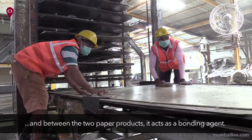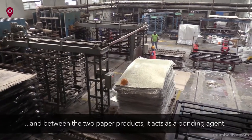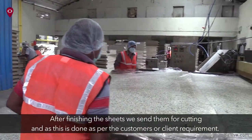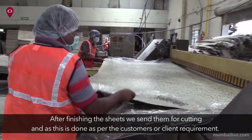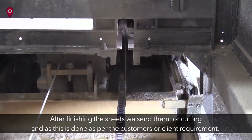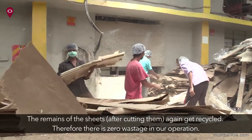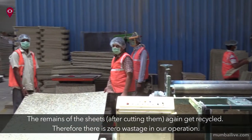The hot press produces a stiff sheet. After the sheet is finished, we send it to the cutting operation. Depending on customer requirements, the sheets are cut to size. Whatever waste is generated, the waste is recycled. In our operation, there is zero waste.